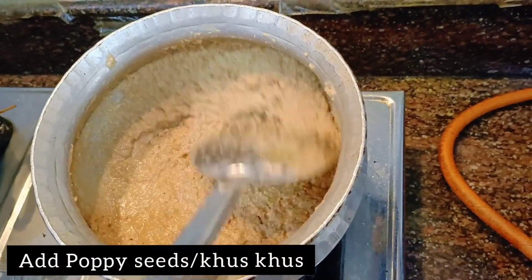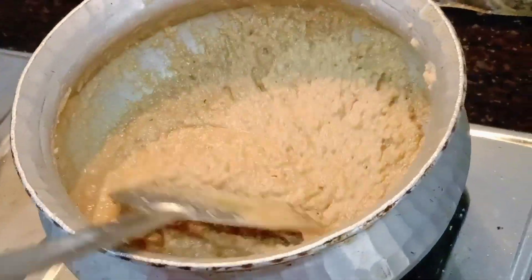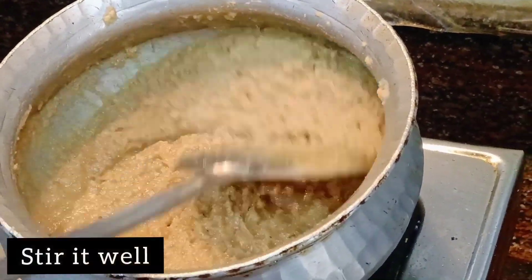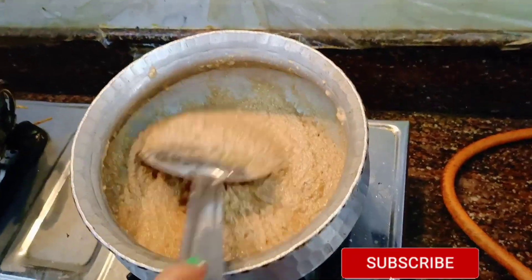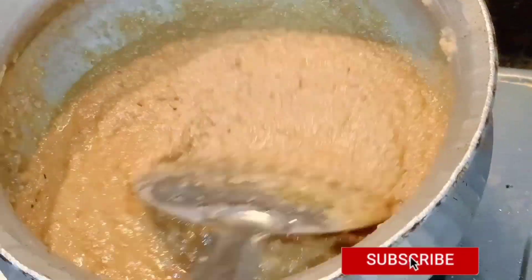Now you have to add poppy seeds, which is khas khas. It is very good for your eyes and it also fights insomnia. Mix it well.